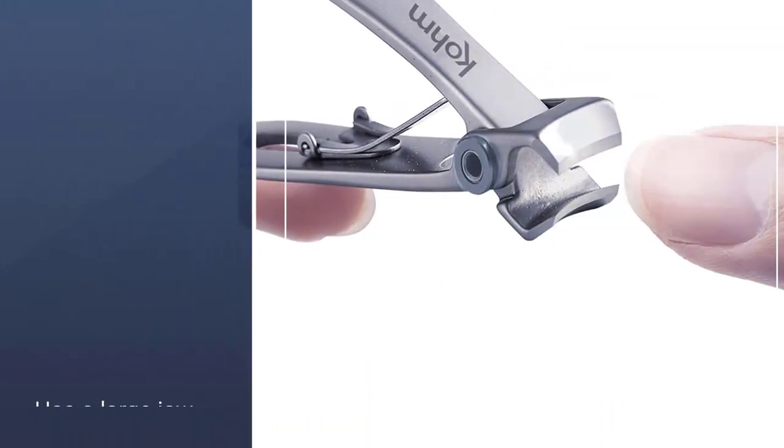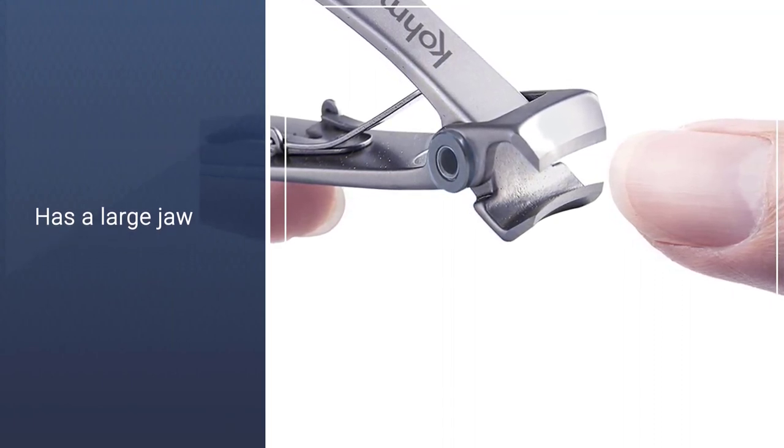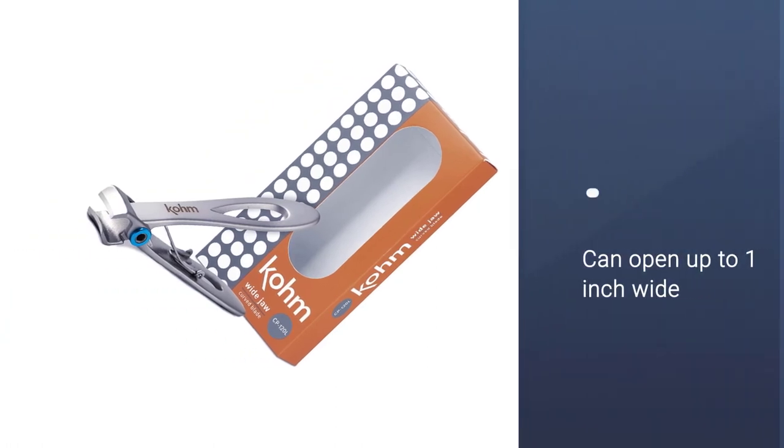It has an extra-large rubber handle that provides a secure and comfortable grip, even for those with weak hands. When cutting your toenails, the rubber handle provides a comfortable and secure grip.